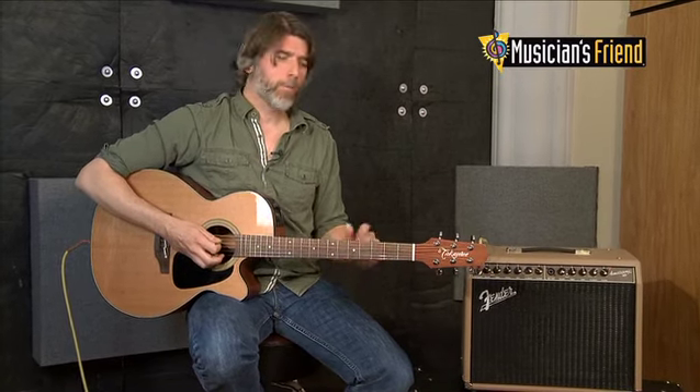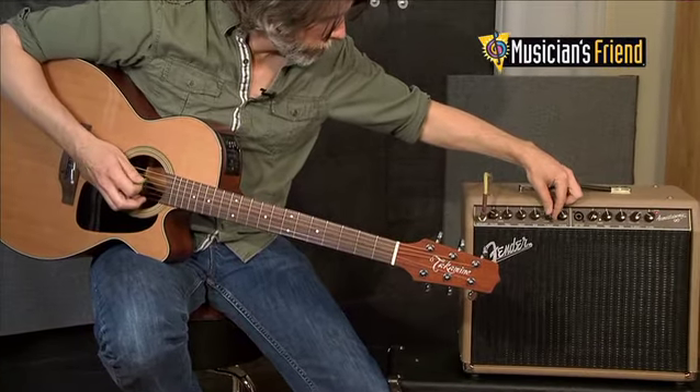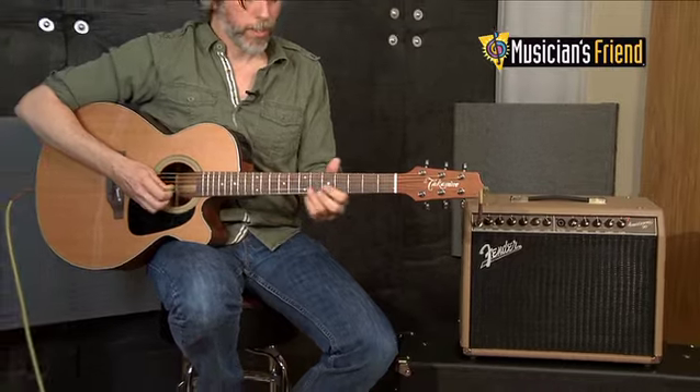I'm going to add another effect so you can hear a couple of the other sounds on this. I'm going to go ahead and add a little bit more delay and reverb. And here's another sound for you.